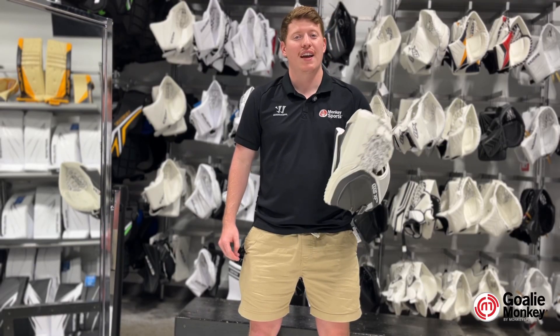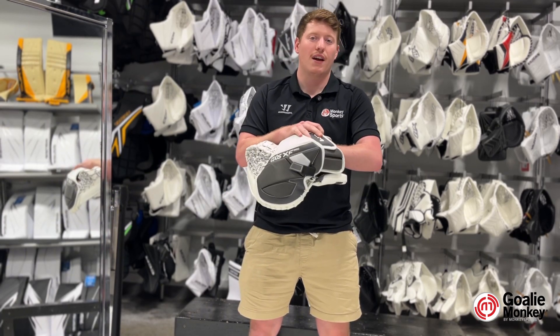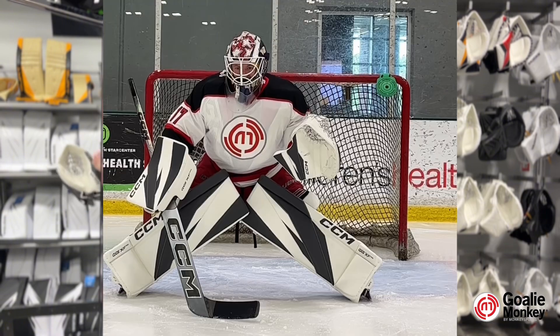This glove is going to feature a light X-Core cuff, which is an injection molded one-piece cuff that provides lightweight protection all the way into the 5-9 wind palm.